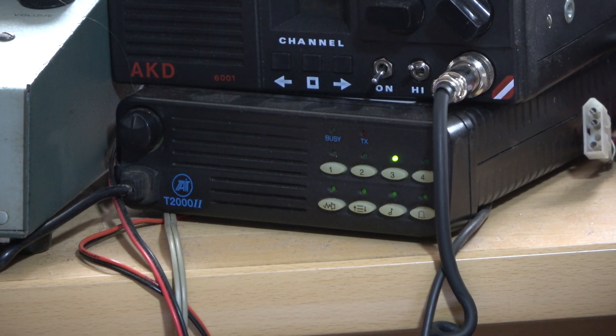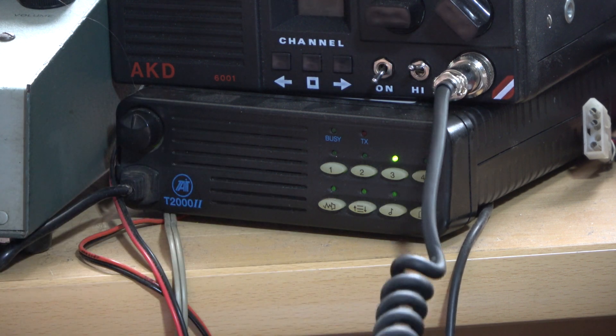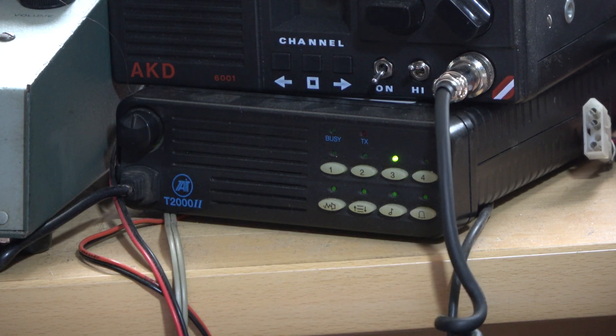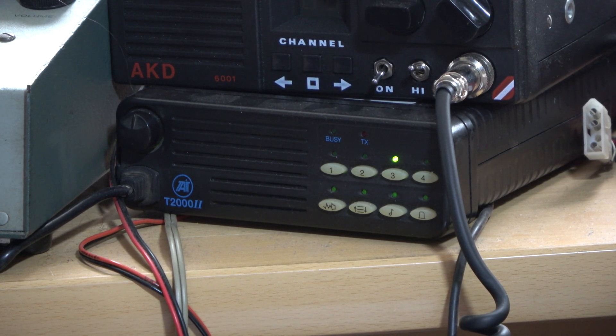We are going to be field testing the Baofeng 888S, which was kindly sent by one of the viewers. If you notice, we had a test on the bench — we didn't need to take it apart, that wasn't part of the plan. We came to the conclusion that it was doing one and a half watts. I love the cryptic clue in the user manual: 'less than 5 watts.' Well, it is less than 5 watts — it's one and a half.